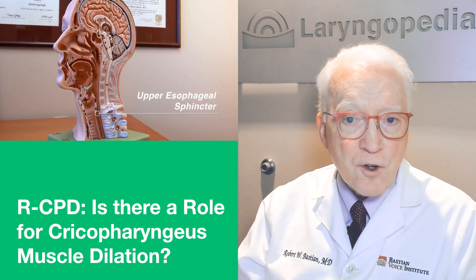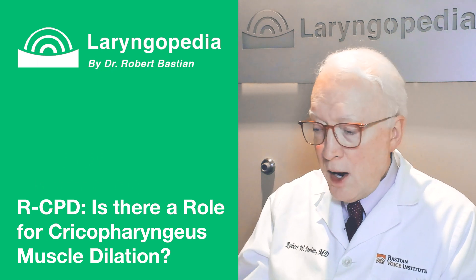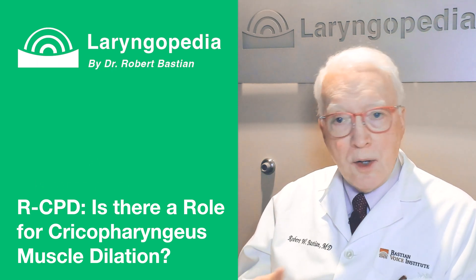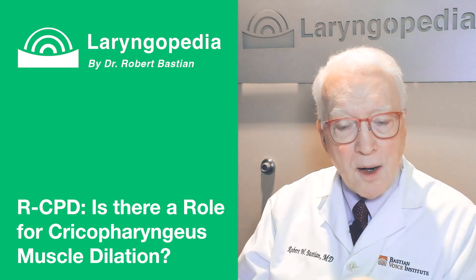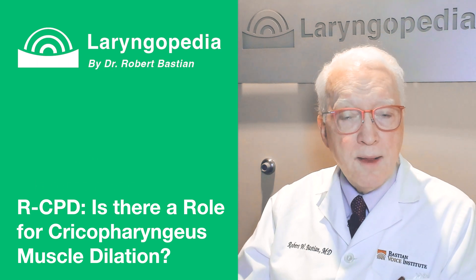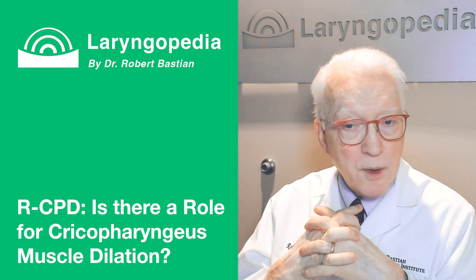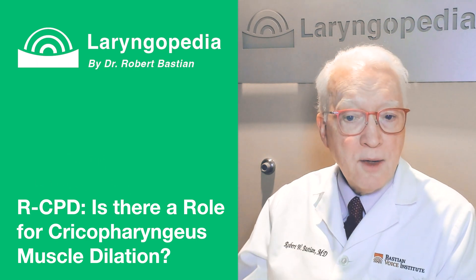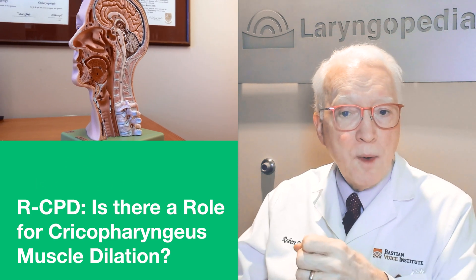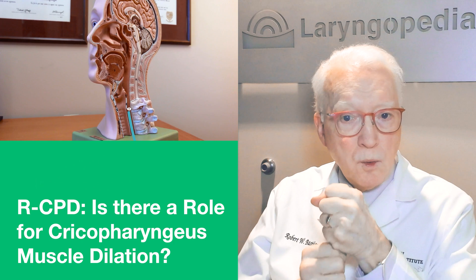Dilation is normally done for scarring or anatomical narrowing, not for increased tension or tone. In RCPD, when presented with a burp from below, the muscle becomes hypertonic and won't let go — but it functions normally in the antegrade direction. We don't want to rupture the muscle because it functions normally going forward.